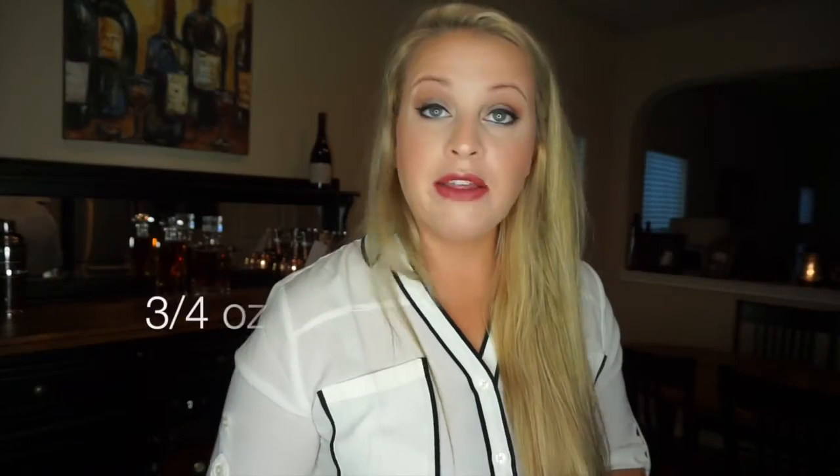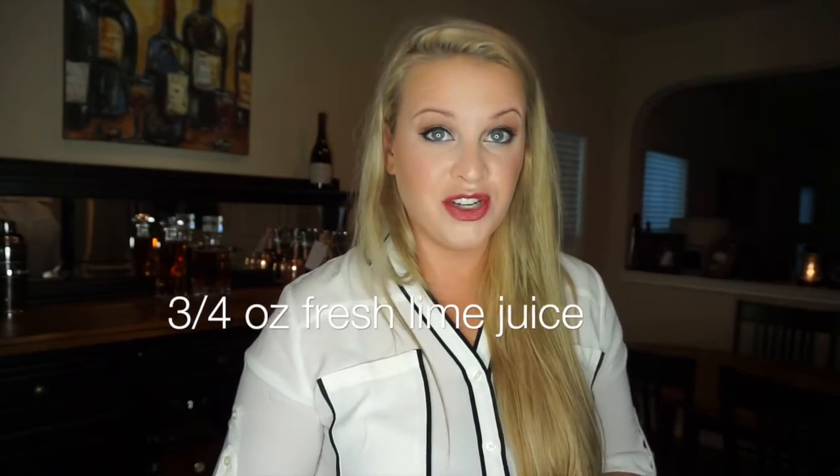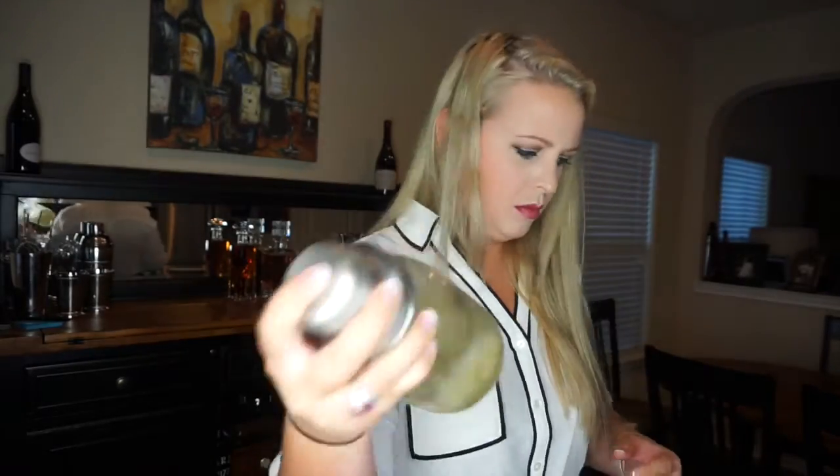Then add ice to the mixture. Using vodka, it's going to be two and a half ounces of vodka, and then three-fourths of an ounce of fresh lime juice. Strain into a martini glass and garnish with a little bit more basil. Let's try it!